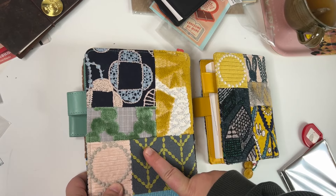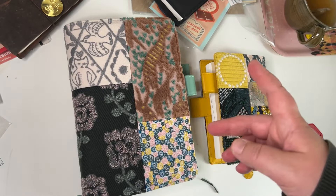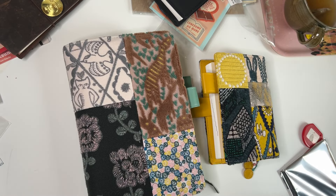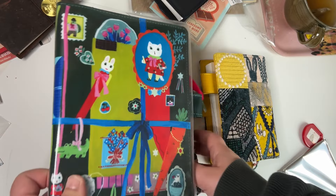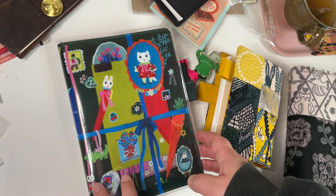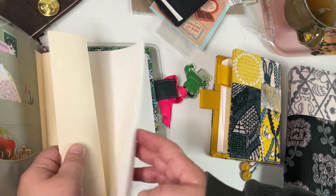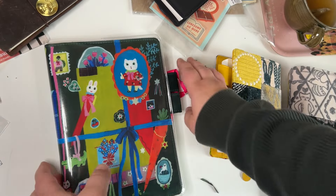I'm not going to have a separate memory planner. Instead I'll either do memory planning with my other journaling or something else. This cover is from this year's collection but I don't think I want to use it with my daily planner. I have an empty notebook here, so it could be an art journal or a memories journal — I'm not sure yet.